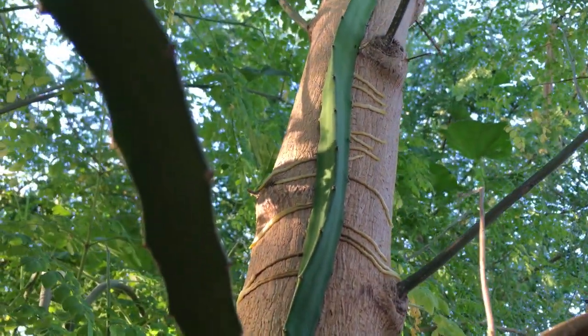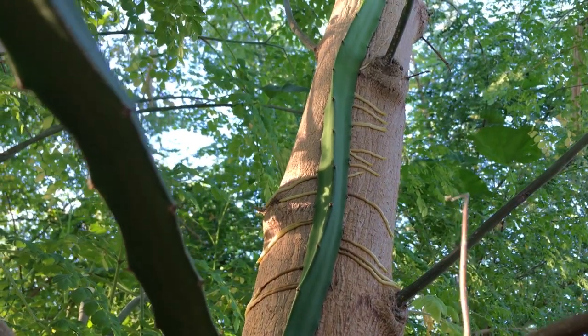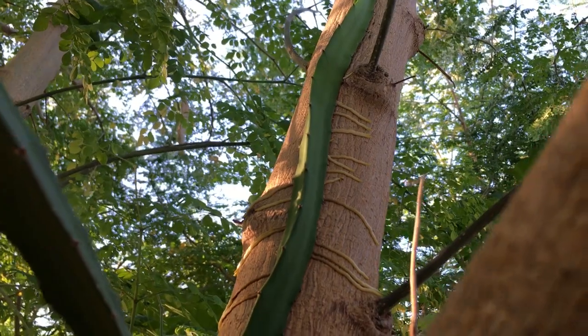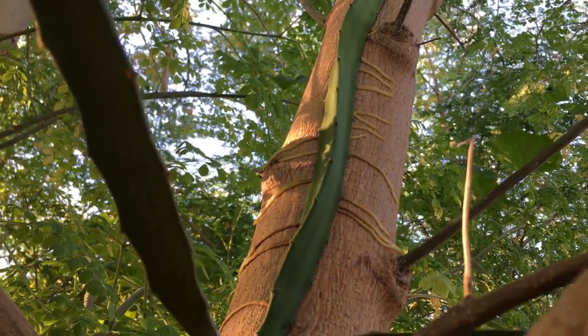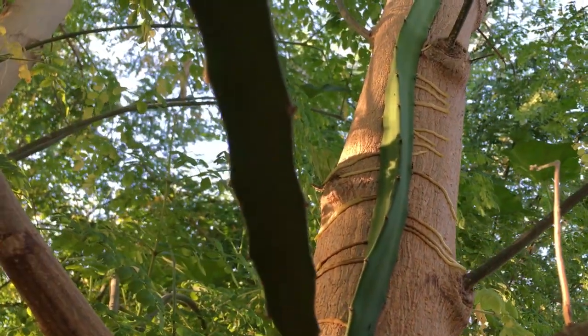Got some air roots off this dragon fruit flying up this moringa. That's so cool — I didn't even notice that. Does it get nutrients from the moringa? I think it's like a stabilizer, but it might pull something from here. Kind of like a passion fruit — those things that come off, kind of like tendrils. Like air roots.